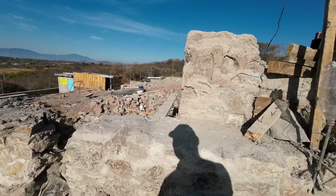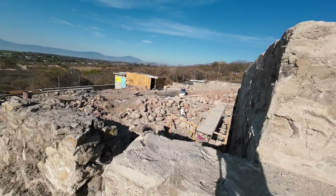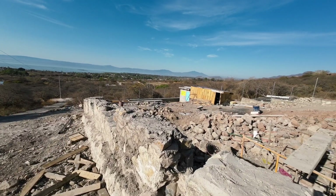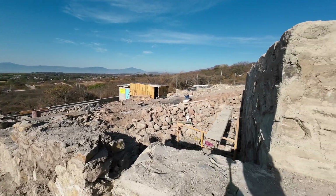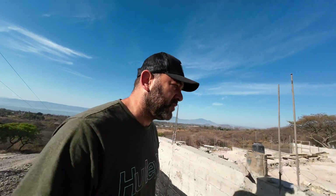Let me go further down so you can see how long this place is — it's crazy. They have all this property left too. It'll be interesting to see what they do with it, maybe a pool or something. It looks like they're putting just a fence, almost looks like it might be chain link, but it's hard to tell.